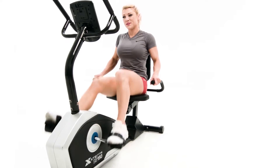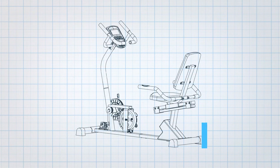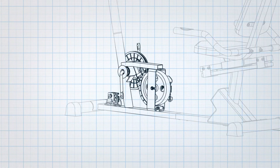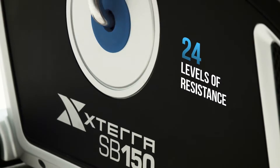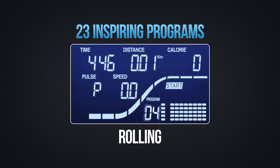To ensure a smooth and effective workout, the SB150 comes equipped with a silent belt drive system and an 11-pound flywheel. Challenge yourself with an impressive 24 levels of resistance and 23 inspiring programs.